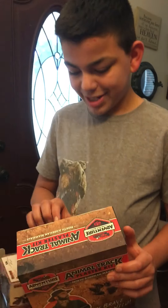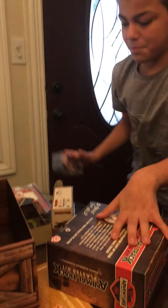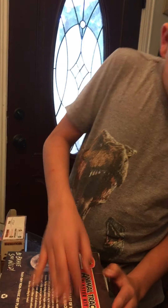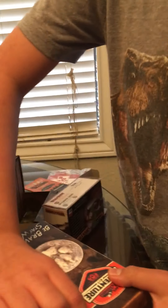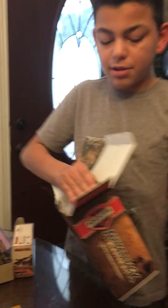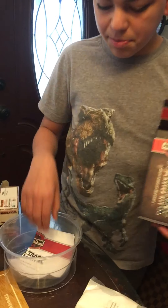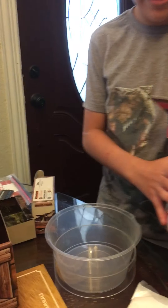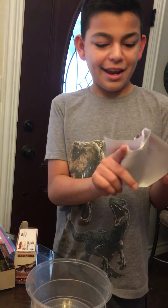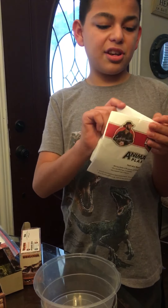I wonder what's in here. How do you open this? By yourself — ask someone in your family, an adult, to help you. Animal track plaster kit! I think it makes like animal tracks.